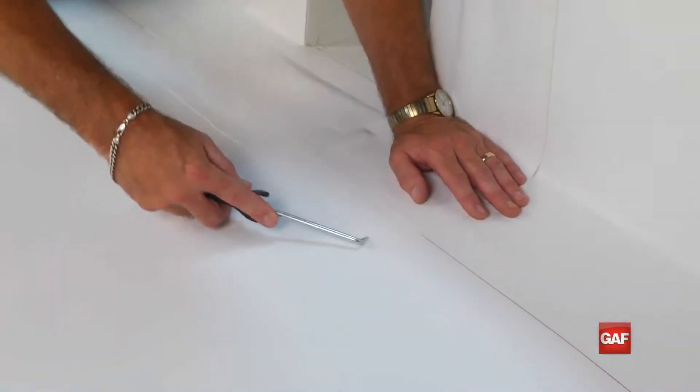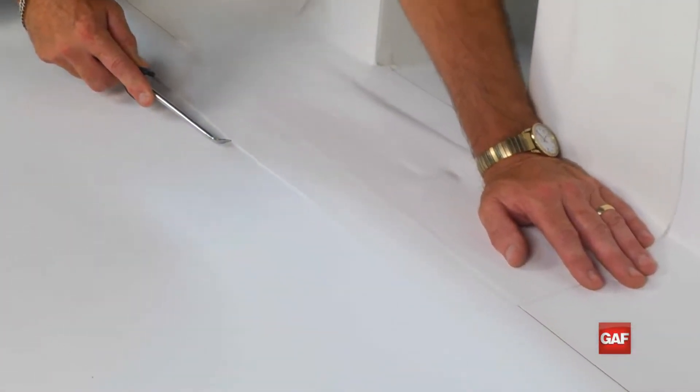Once completed, probe all of the welded seams to ensure your welds are free of any voids.